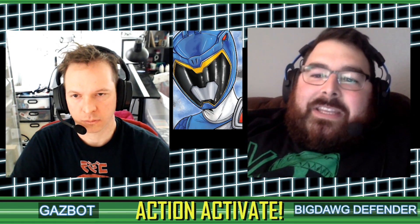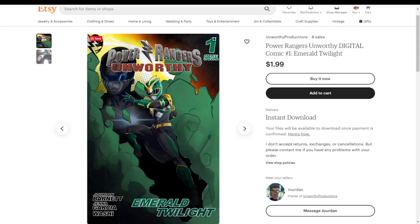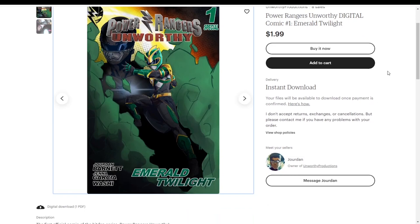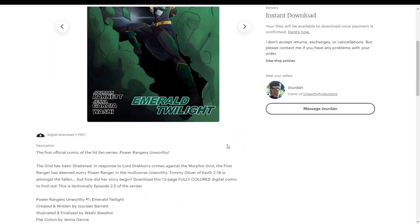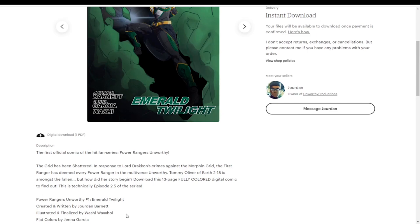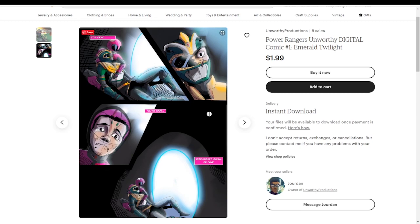Another great channel we love, Power Rangers the Unworthy from Unworthy Productions, released a special number one comic — you can find it on their Etsy if you look up Power Rangers Unworthy. It's $1.99 and they're calling it kind of episode 2.5 — it takes place after episode 2 but before episode 3. The cover features Tommy, so if you've seen the series you know what's going on with him. It's cool that they have multiple mediums — the Immortal Red Fox has a manga in addition to their video series, and now Unworthy has this too.